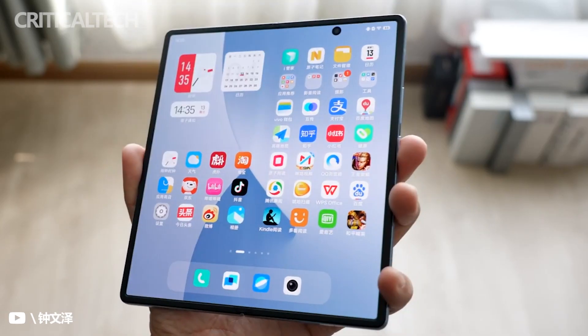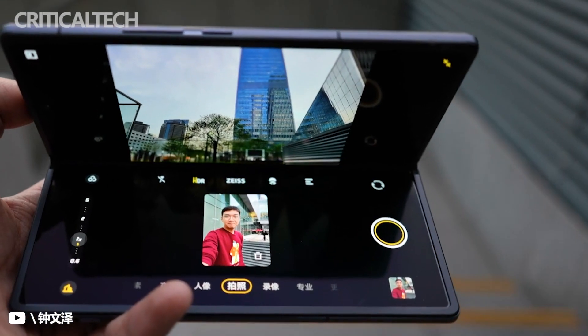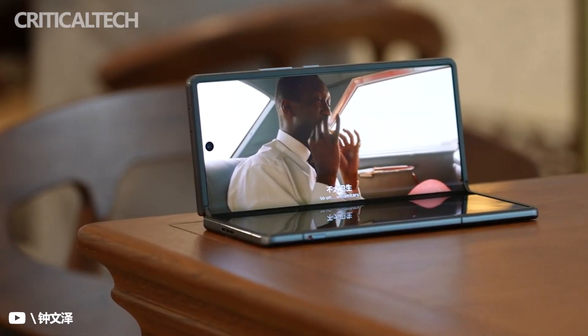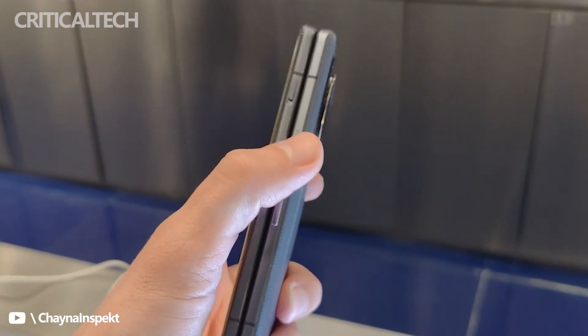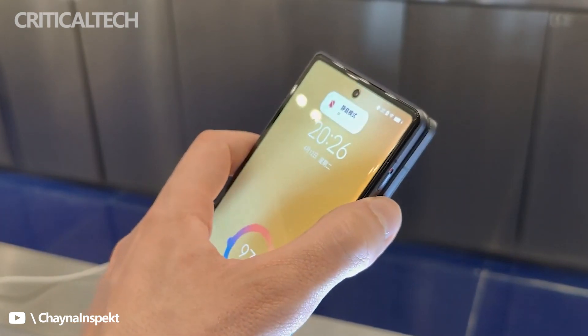The phone itself packs a Sabre Logic CS43131 Hi-Fi chip, though no 3.5mm headphone jack, three microphones, stereo speakers, a barometer, various heat dissipation features, and an infrared port — a common feature on Chinese phones for controlling home appliances. For the first time, Vivo also added a physical silent mode slider, otherwise only seen on Apple and OnePlus devices these days.